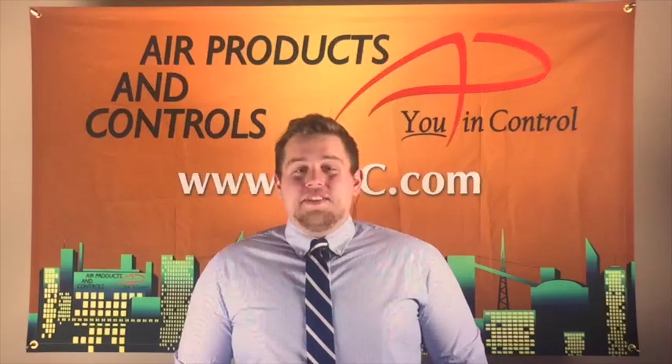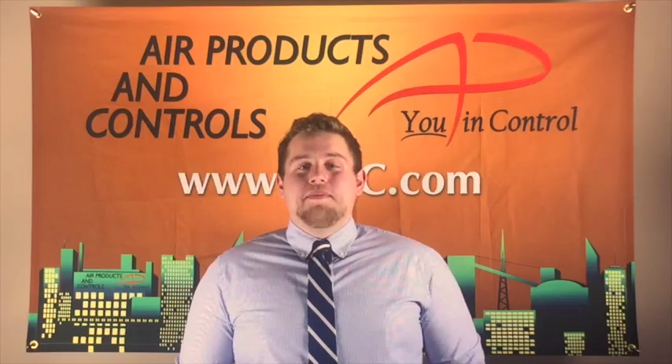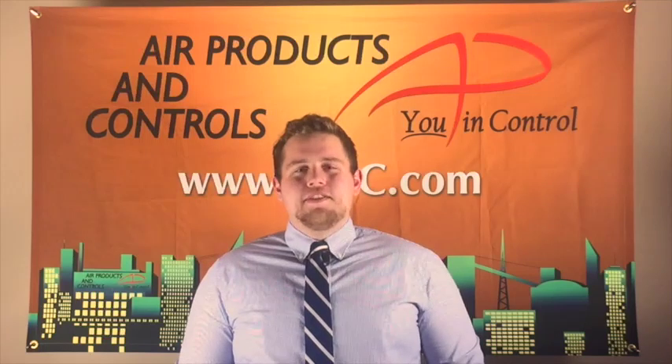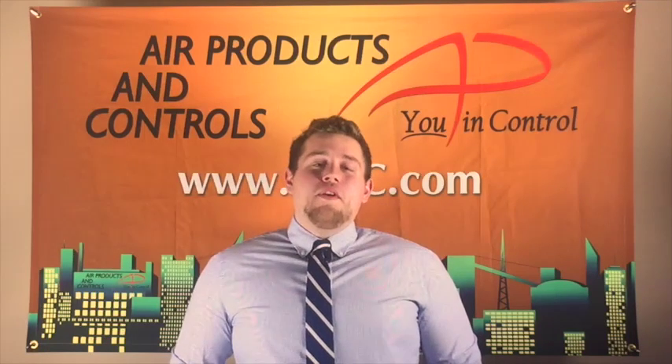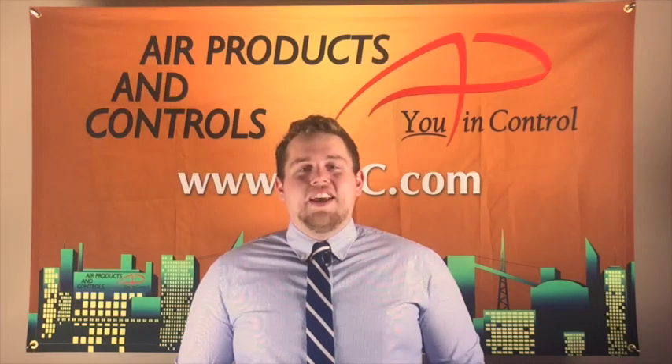The SL2000 is UL, CUL, CSF listed and MEA accepted. The ease of installation, testing, and maintenance make the SL2000 the perfect combination for any project. For more information, go to our website at www.ap-c.com. Thanks.